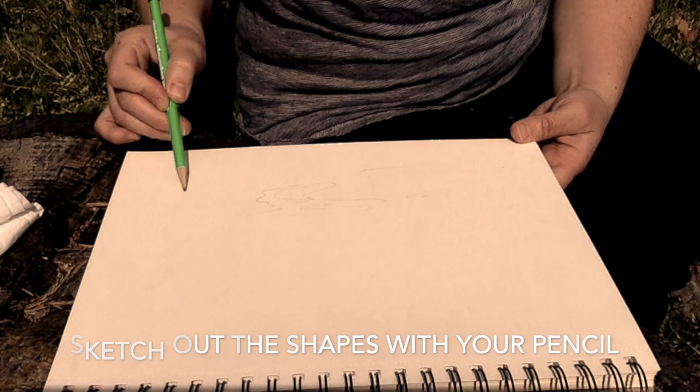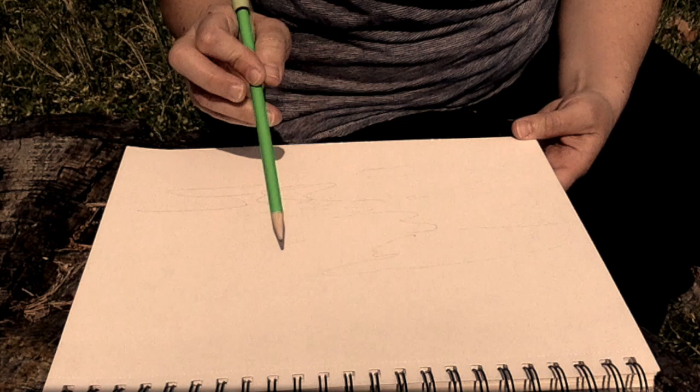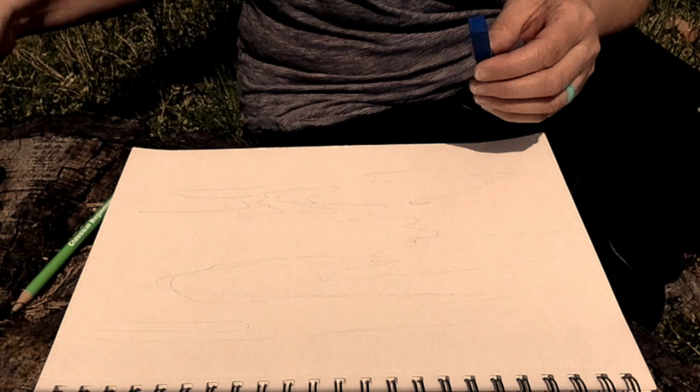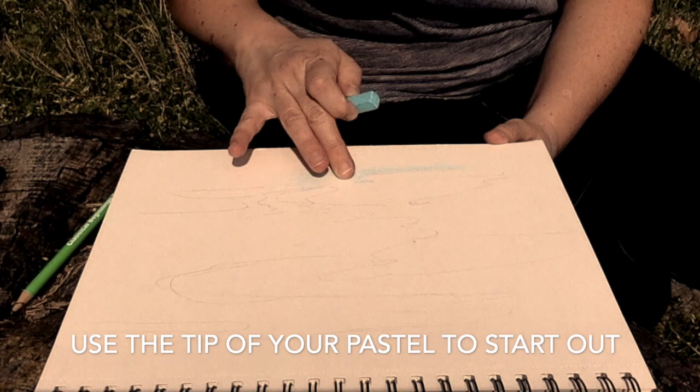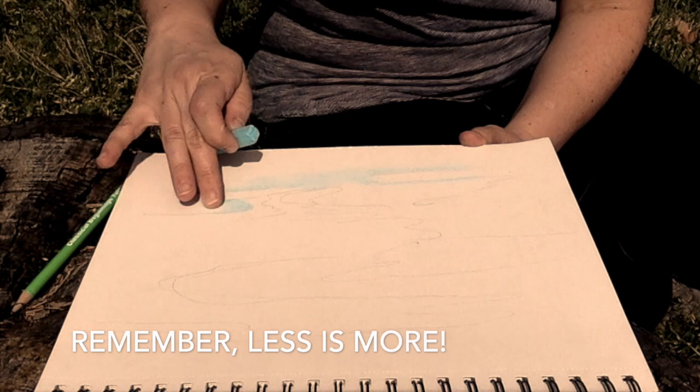Lightly sketch the edges of the shapes you see in the clouds. No need to be perfect — the clouds will shift — but make a basic map of the shapes you see. Use the tip of your pastel to gradually add color to the edges of your sketch. Your goal is to color the sky first, then add color to the clouds. Use your finger or the napkin to blend, blend, blend.